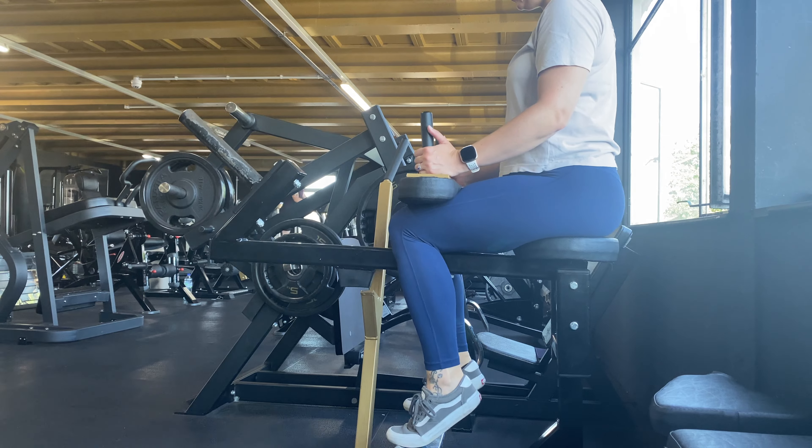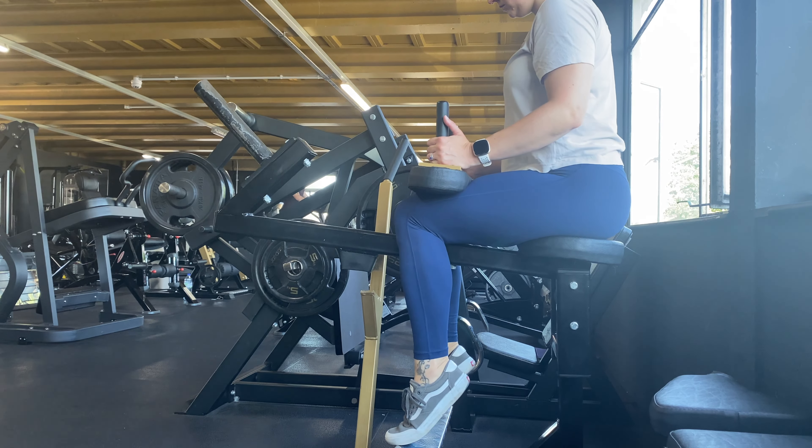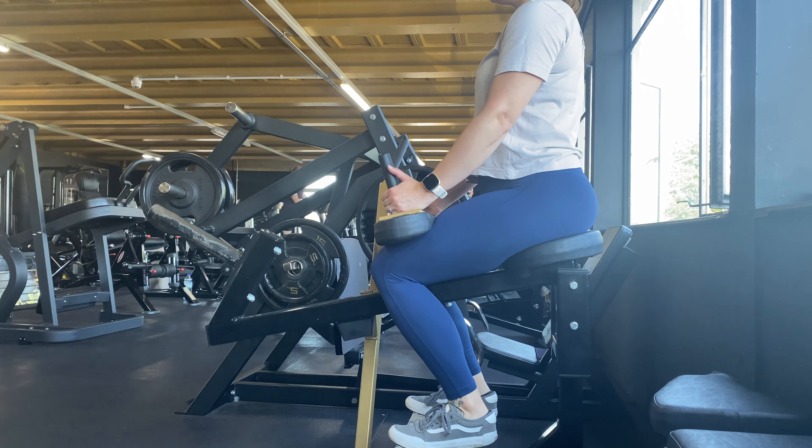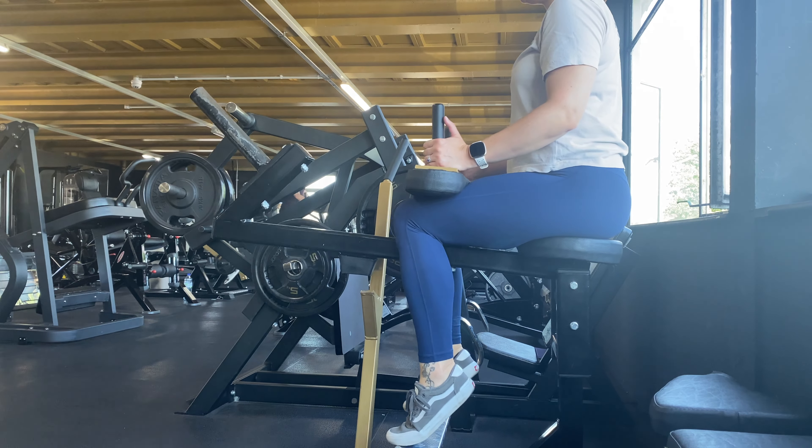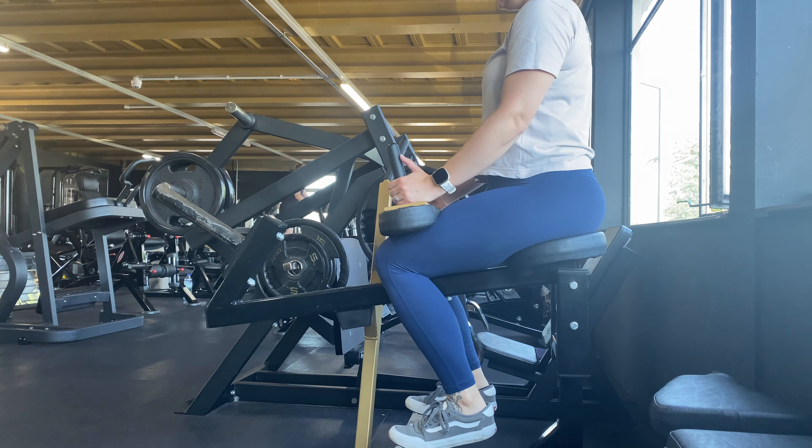Let your heels dip down to feel a stretch, then come up onto your toes and squeeze as hard as you can at the top of the movement. Return to the bottom, letting the calves hang down to feel the stretch.